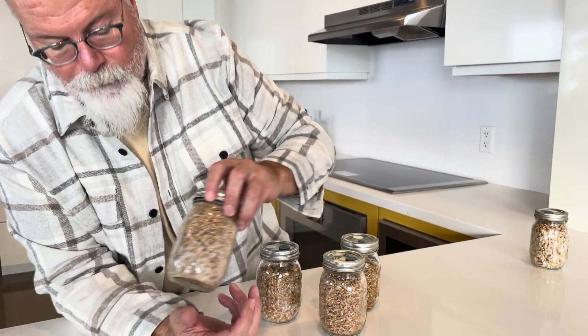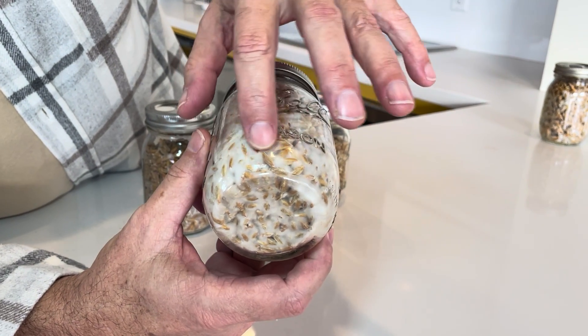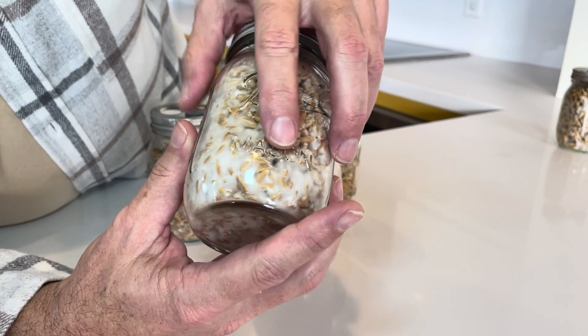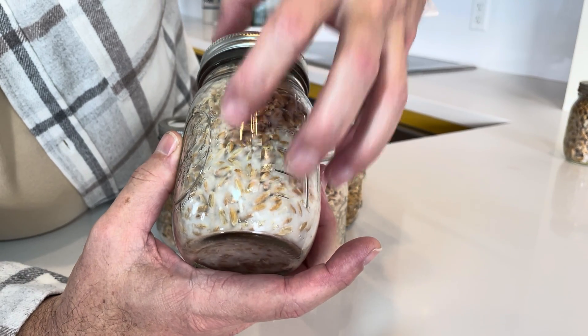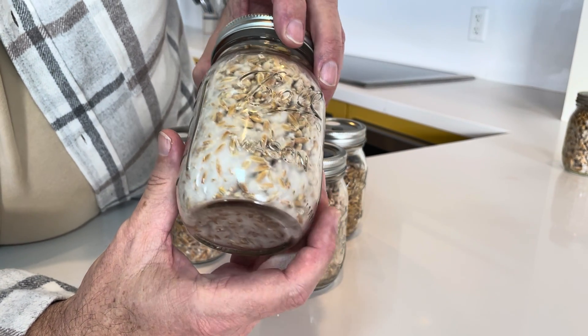Let me show you what that looks like. Look at all that — in some places you can barely even see the grain because the mycelium is so thick. In the next video we will show you how to transfer fully colonized spawn into your fruiting chamber.